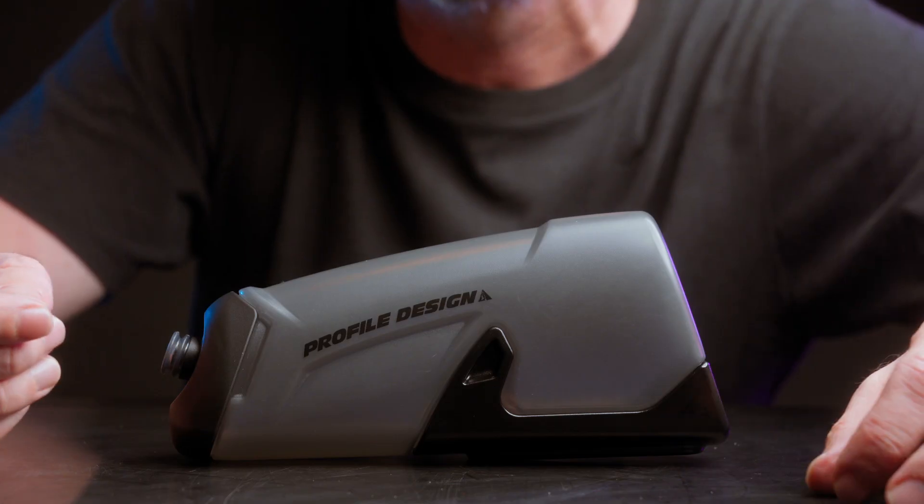It carries 17 ounces or 510 milliliters of fluid, and compared to the RZ2, the RZ3 has a lower profile in order to fit smaller frame bikes. The RZ2 has a higher arching shape, which can lead to some issues on smaller frame bikes.